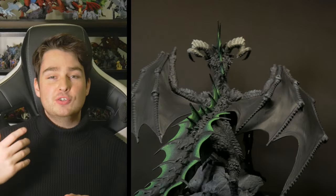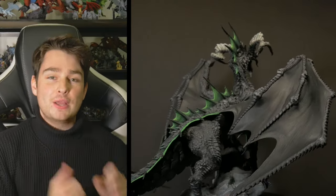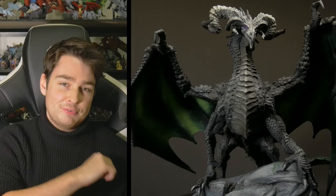Please consider liking the video if you did enjoy it. Subscribe to see more of my hobbying in the future, from printing to painting to fun experimental things like this dragon. Thank you so much for watching, and as always, have a good one.